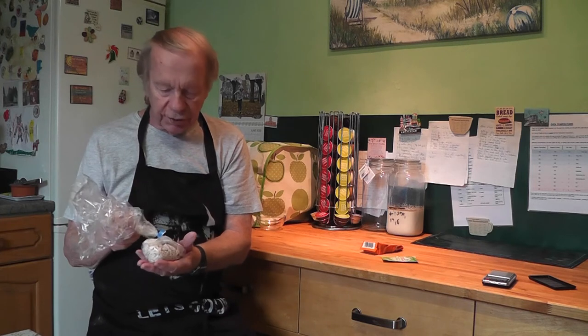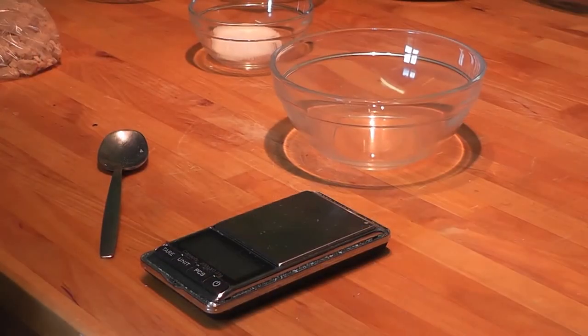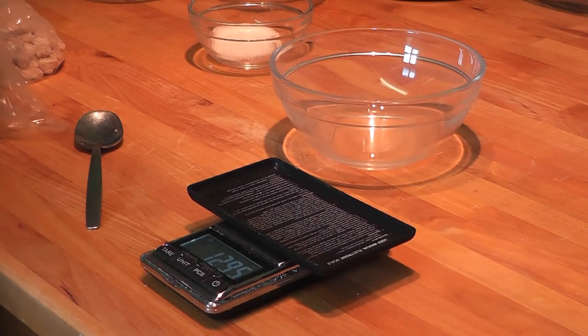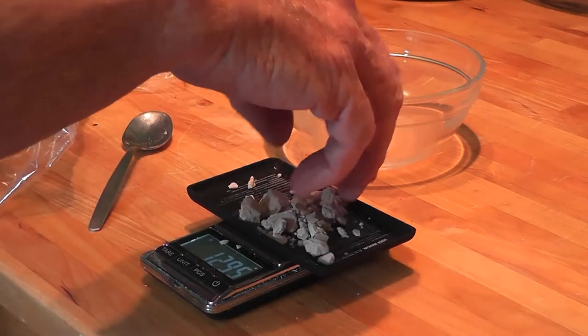I prefer to use fresh yeast. It only lasts for about a week, so you really need to buy small quantities and use it quite quickly, but it does give really, really good results. I'm going to first activate this yeast, which takes about 10 minutes, and then we can start measuring out the flour and other components. If you're using instant easy yeast you need about seven grams; for fresh yeast you more or less double that, so about 14 grams.